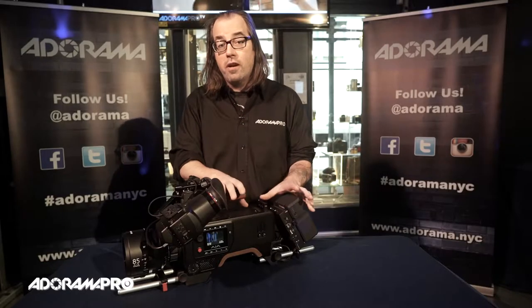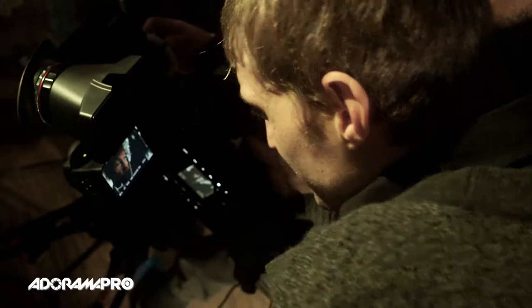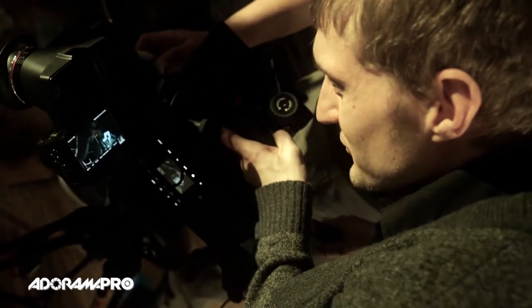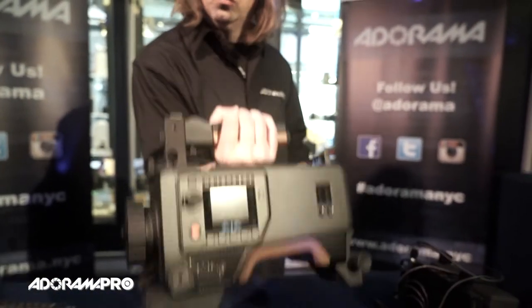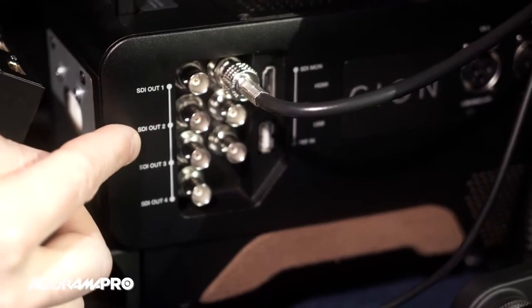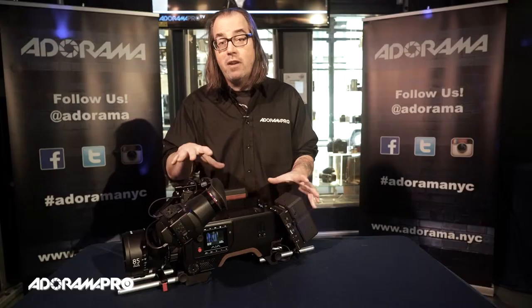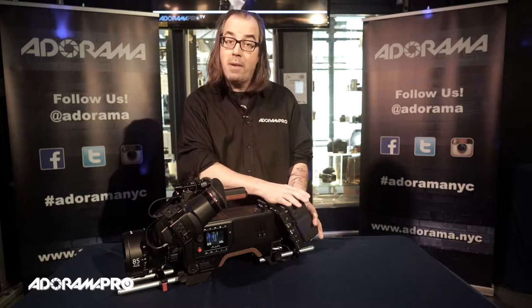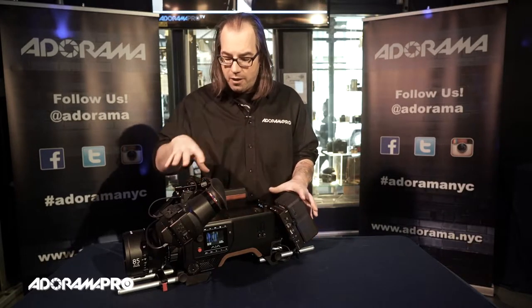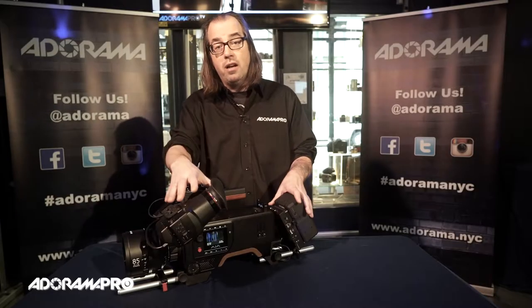Since we're using it to create a short, this is fully rigged up to be used with a viewfinder, external monitor, and external battery. The actual body of this camera is only seven pounds and it's a PL mount, so you can use really high-quality lenses. You have two HDMI outputs and four SDI outputs, as well as two XLR plugs for audio. The camera is plugged into AC right now but we have an external battery if we want to take it mobile. The camera itself also has a P-tap so you can power other things like a monitor or the viewfinder.